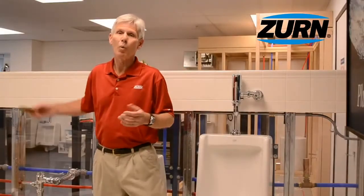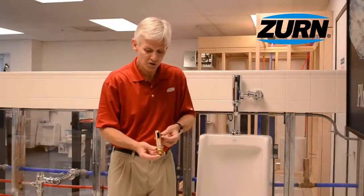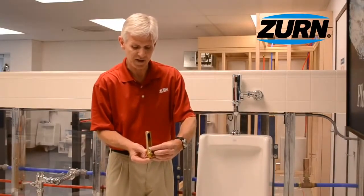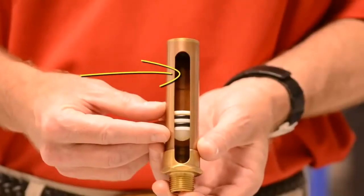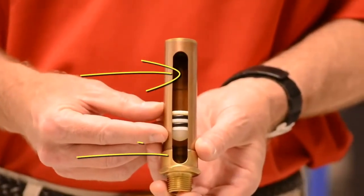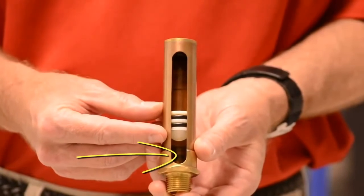Now to give you an idea of what a water hammer arrestor looks like internally: it has a piston that's sealed against the copper pipe with a couple of O-rings. Above the piston there's a charge of air, and below the piston it's exposed to the plumbing water.